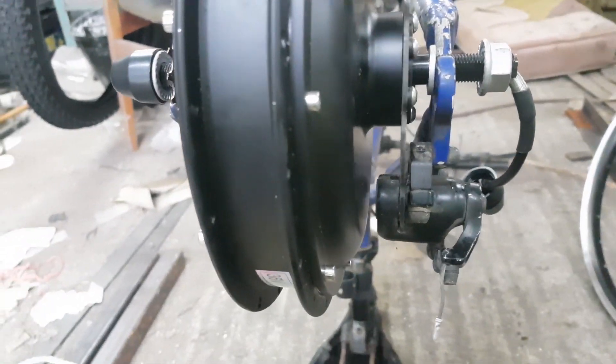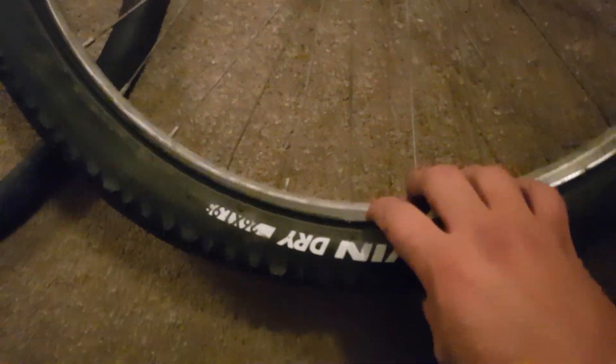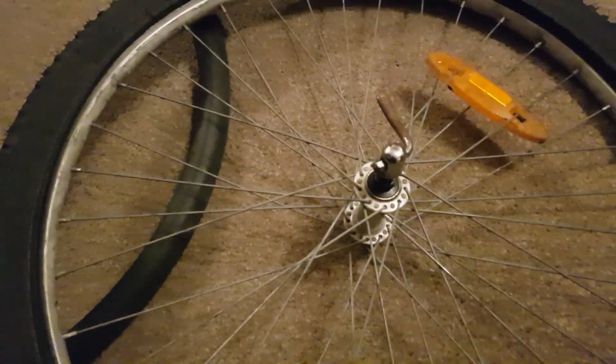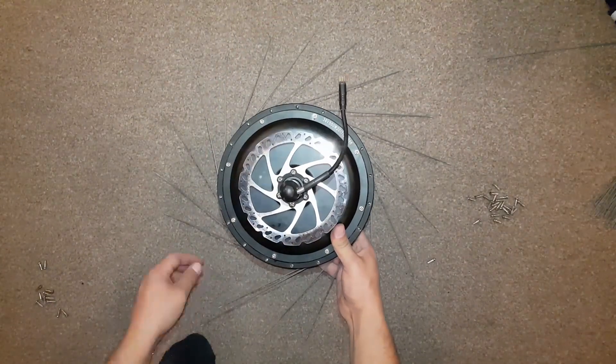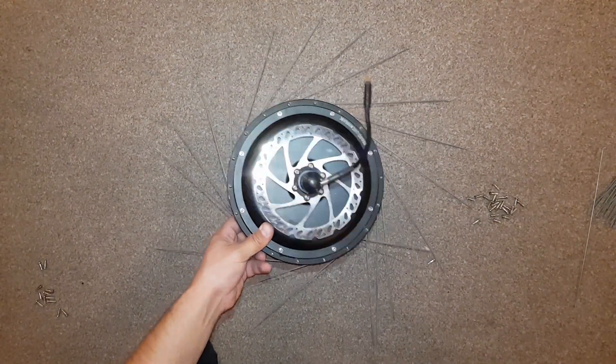The original bike wheel had 32 spokes and the motor had 36, so I had to buy a new 26-inch bike wheel with 36 spokes. Now comes the hard part — wheel building, also known as lacing.